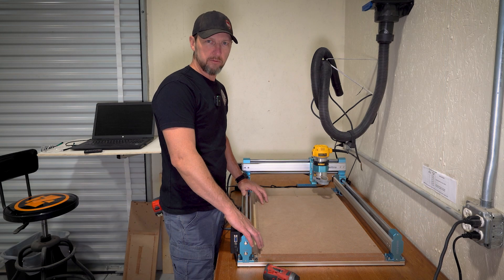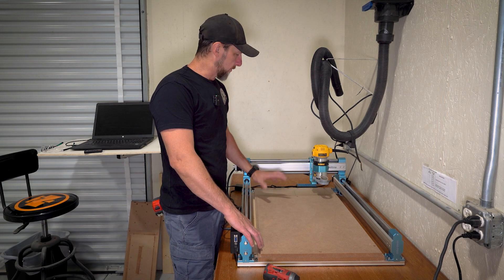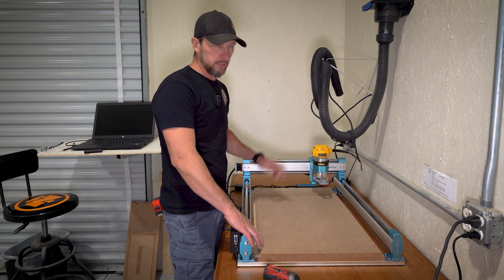Now we can go into Vectric, write a program to run the flattening pattern on this, and we'll load it up and get it done.